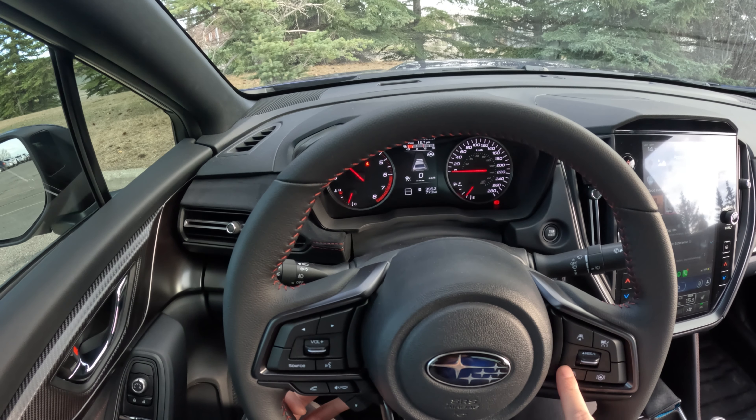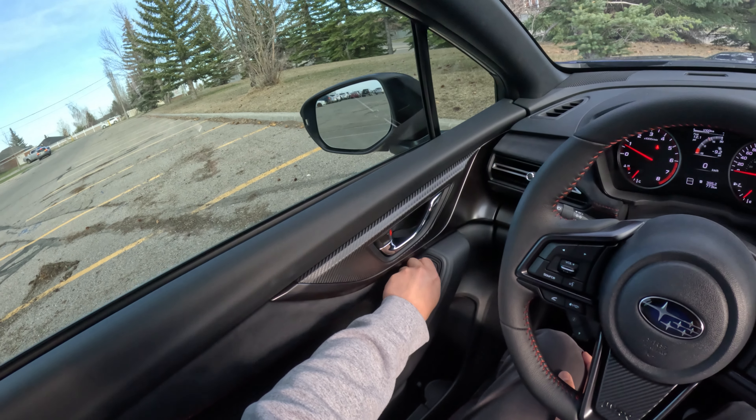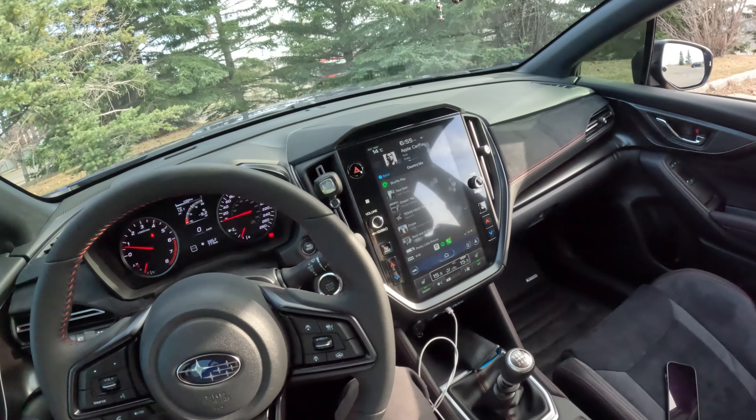Continuing on past the gauges we have our dimmer control, trunk release, and traction control off button. Looking to the door we have our door handle, auto up/down window controls for all four sides, and mirror controls. Looking even lower there's a map pocket and an additional cup holder, mirrored on the passenger side — and in total there are eight cup holders including the ones in the middle armrest.